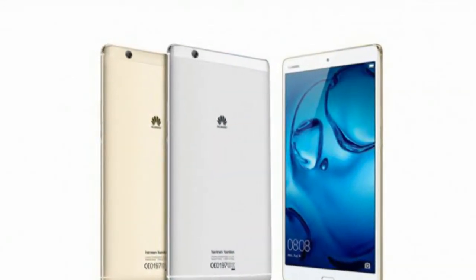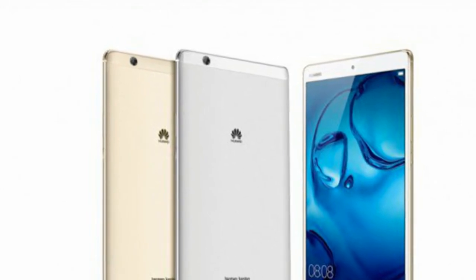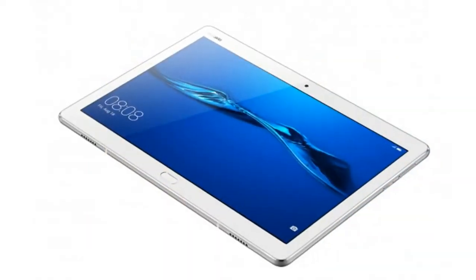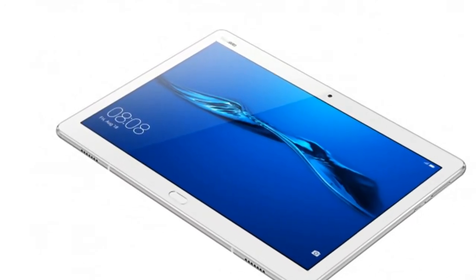All versions come with LTE Cat 4 availability and Wi-Fi 802.11ac support. The MediaPad M3 Lite 10 comes with Micro-B USB 2.0 instead of the more modern USB-C.